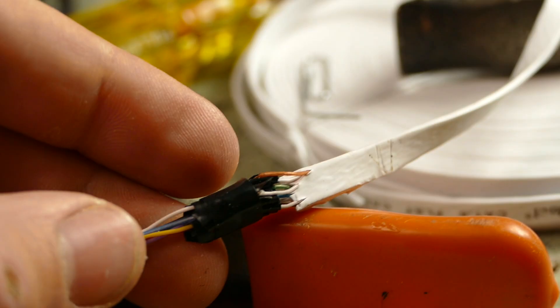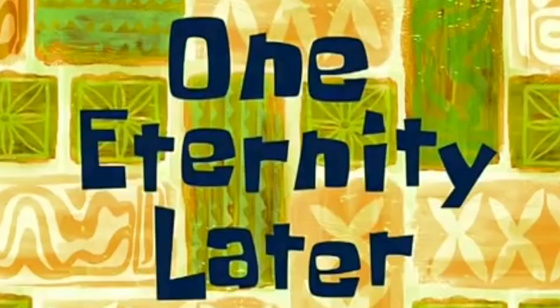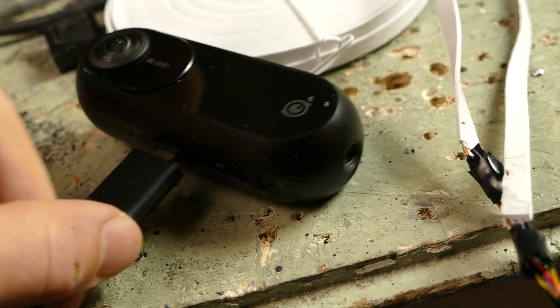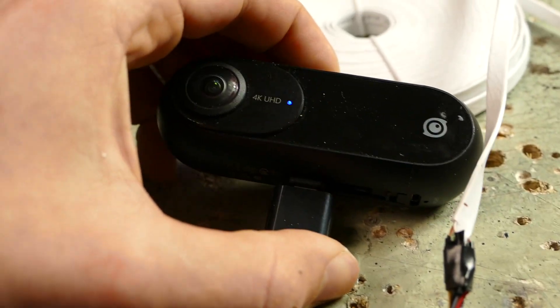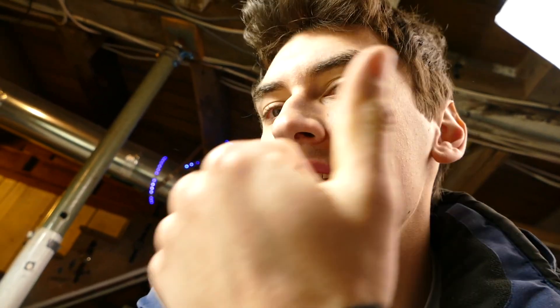Holy sh— two hours later. Hey, we did it — eight of the tiniest wires I have ever seen. But oh wait, we have to do the exact same thing all over again. One eternity later. Finally wired everything up. Now all we should have to do is just plug this in there and we should get everything on there. It turns on, but we don't get any video feed. My theory is either signal loss due to the long cable, or the lightning pin has more pins than I wired up — which is why it'll charge but it won't transmit video. We gotta think of something else.